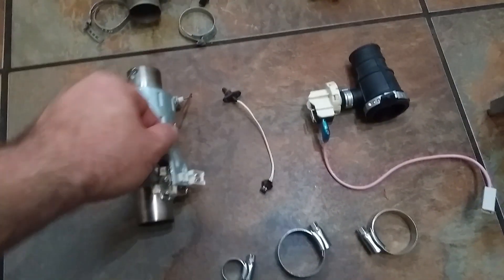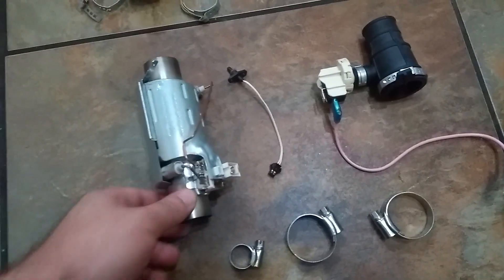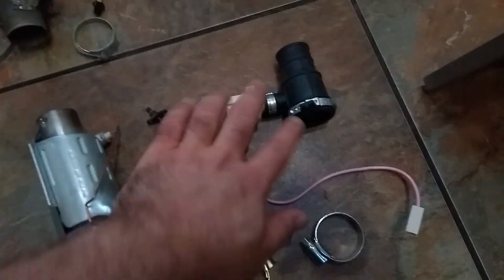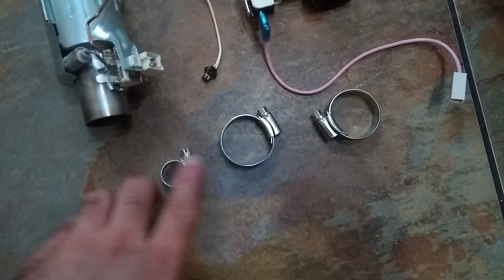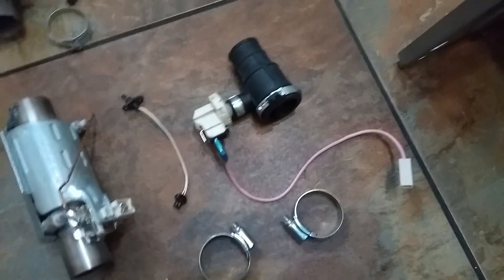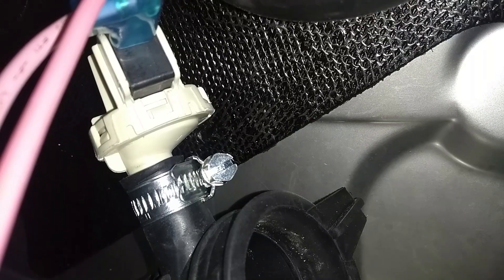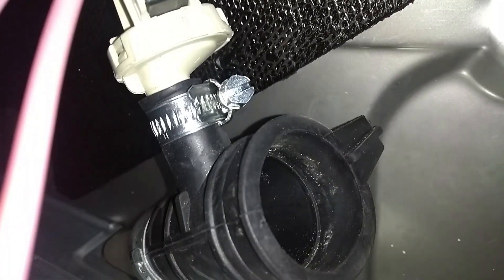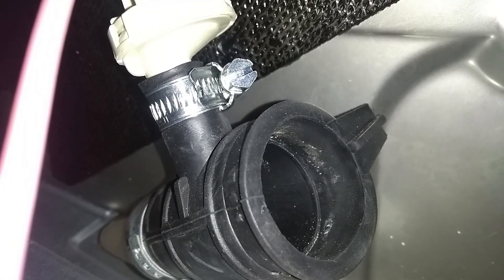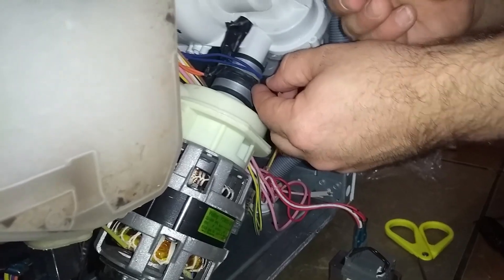Here are the replacement parts — these are aftermarket, not original, but half the price. They probably won't last as long, but the original lasted three years so hopefully these will give a couple of years. There's the temperature sensor, and the pressure switch comes with a whole hose fitting. I'll reuse the existing hose and just fit the new pressure switch with a new Jubilee clip. Part one done — new pressure switch installed with a Jubilee clip.